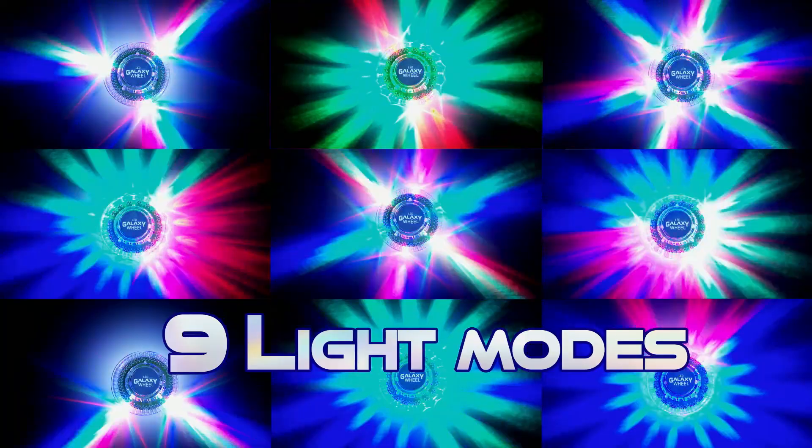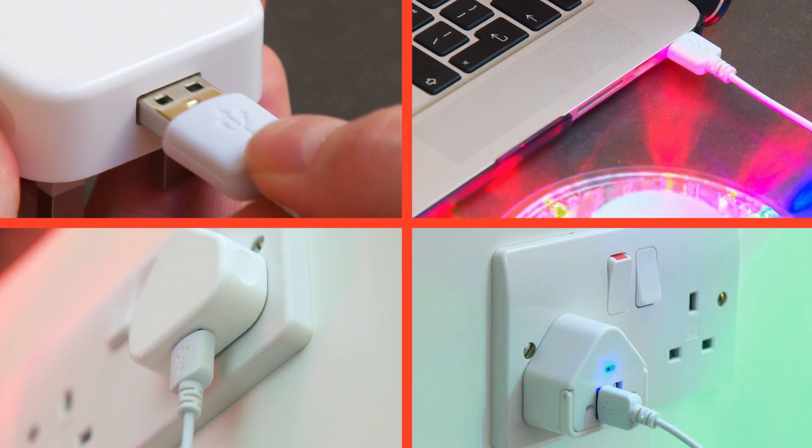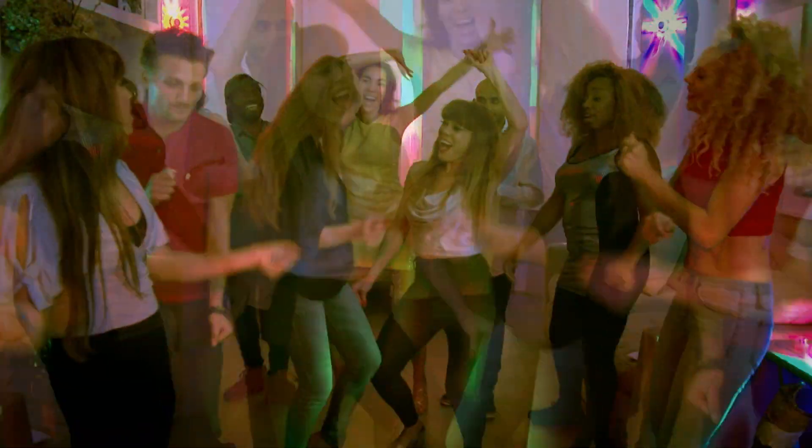Raise the roof and blast your party into orbit with nine interstellar light modes to keep you on your feet and dancing to the beat. Plug LED Galaxy Wheel into any USB port to send your party into hyperdrive.